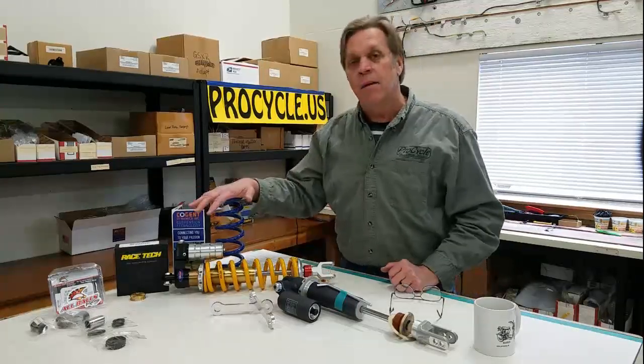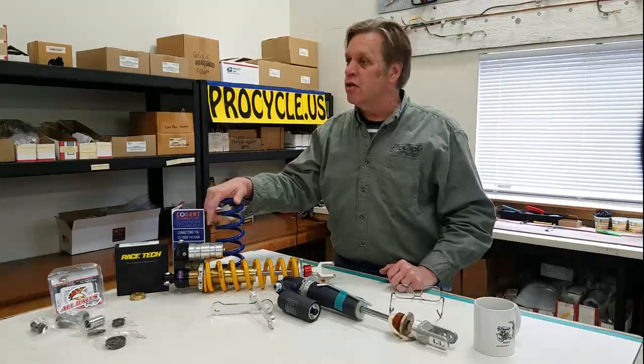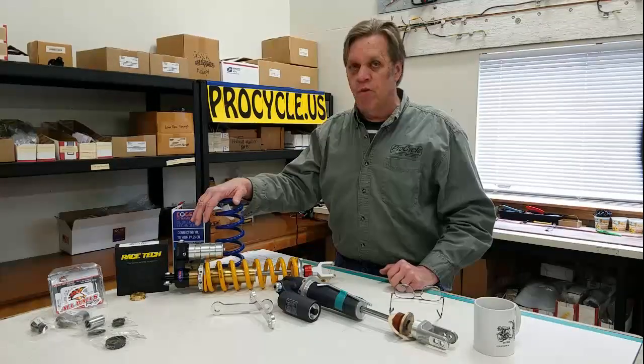For the most part, getting a better shock spring on any of the bikes — be it the KLRs, the XRs, anything — it's going to be a huge improvement in performance.